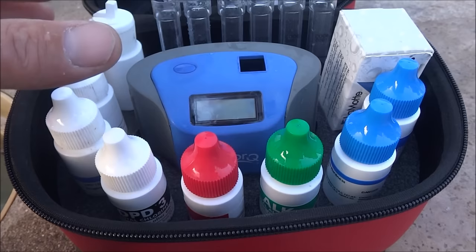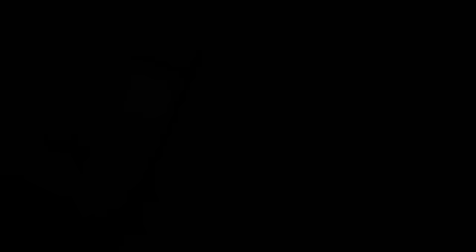I'm a big fan of the Taylor K-Pro 7. It's a more expensive test kit and takes longer to do the water testing, but it's extremely accurate and very easy to use.